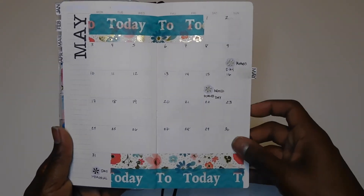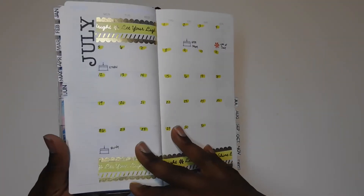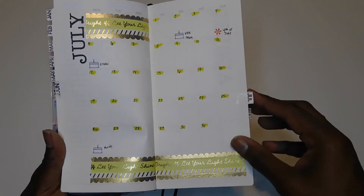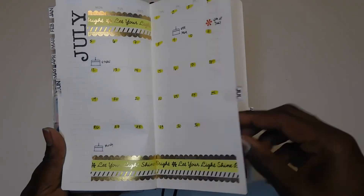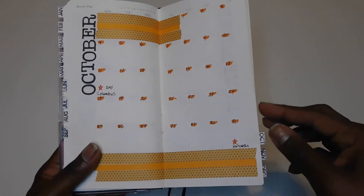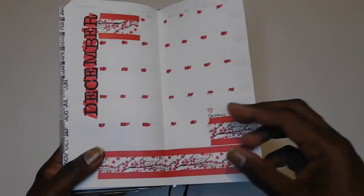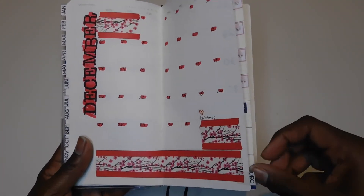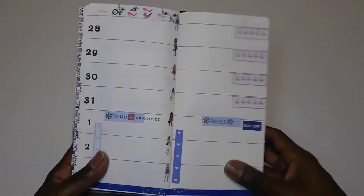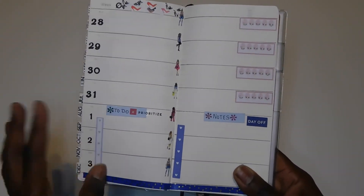I'll probably do the weeklies either as the weeks go by one at a time, or a month at a time. The monthly pages will be really useful when I'm out and about and need to make plans or schedule appointments. As for the weekly section, that will most likely be work-related, so I don't think I'll be showing those pages after the plan-with-me.